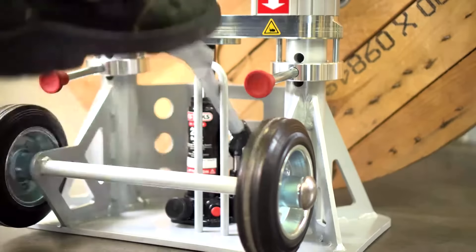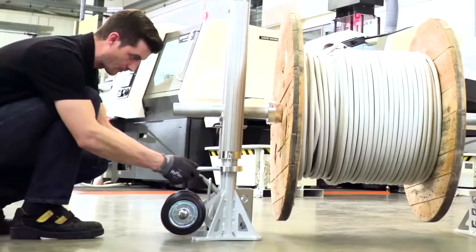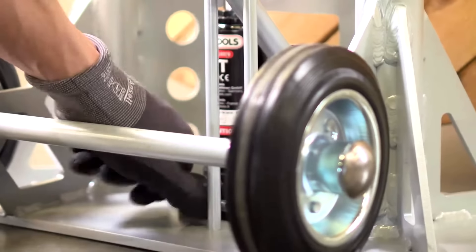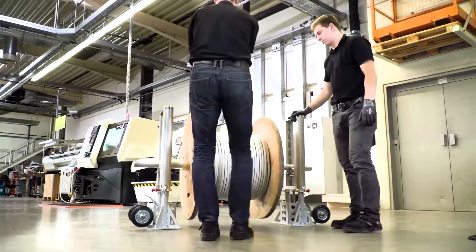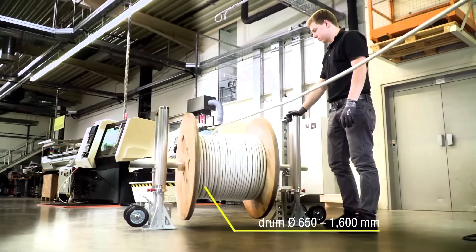The Mini-Lift enhances safety, boosts productivity by enabling quicker cable unwinding, and reduces costs by saving on time and labor, all the while minimizing physical strain on workers.